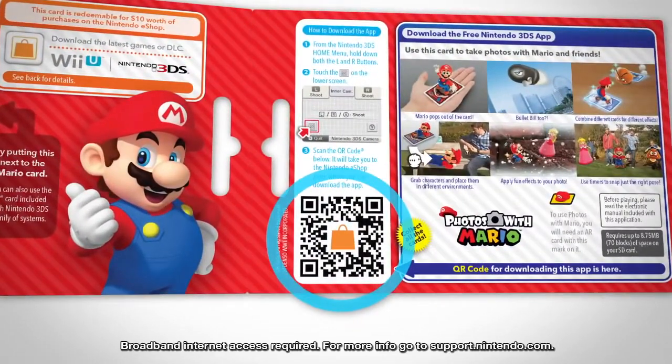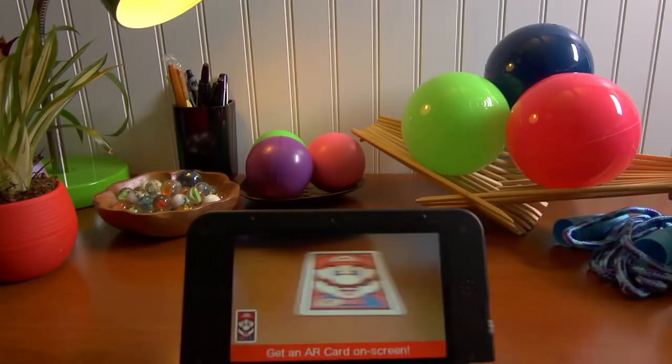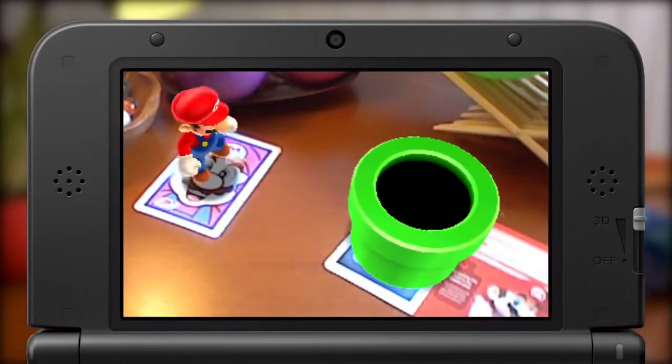This QR code will take you right to it. Open the app and view your character AR card with your system's camera. The character will pop out of the card. Scan the question mark card too for a bonus surprise.